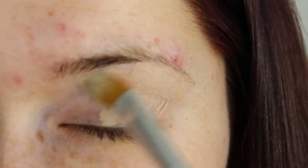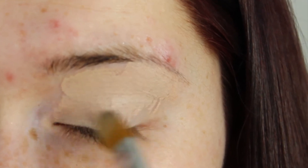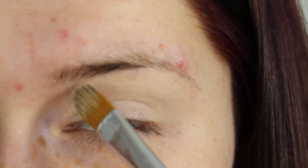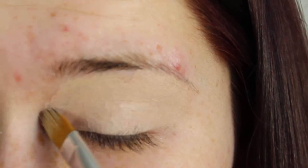The first step is to always prime your lids before eyeshadow application. I'm taking MAC's Painterly Paint Pot on a flat synthetic brush and just wiping this all over my lid up to the brow bone.